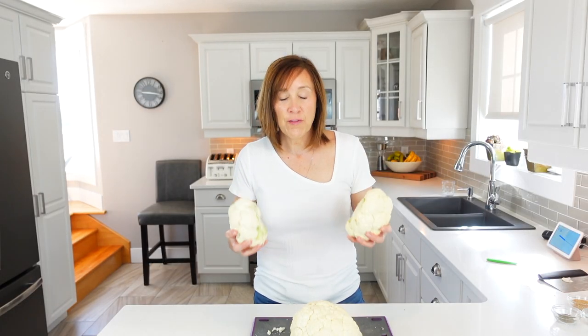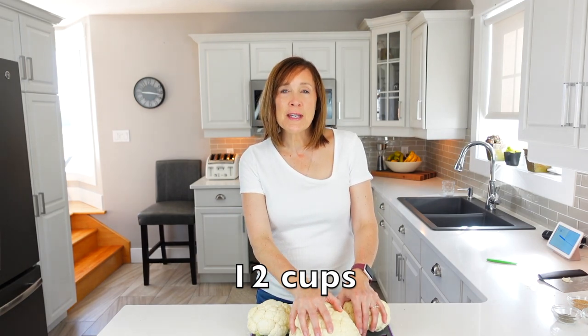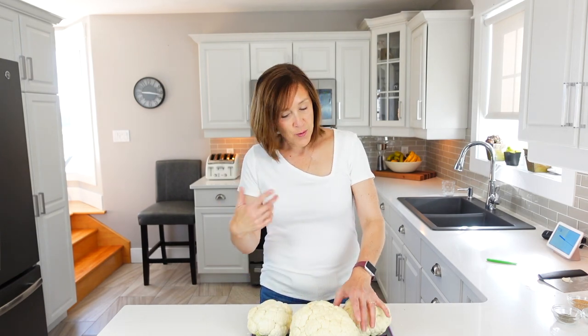Then we take our cauliflower and cut it up into bite-sized pieces — one to two inch pieces — and wash them well. Make sure you wash them well, so let's cut them up.